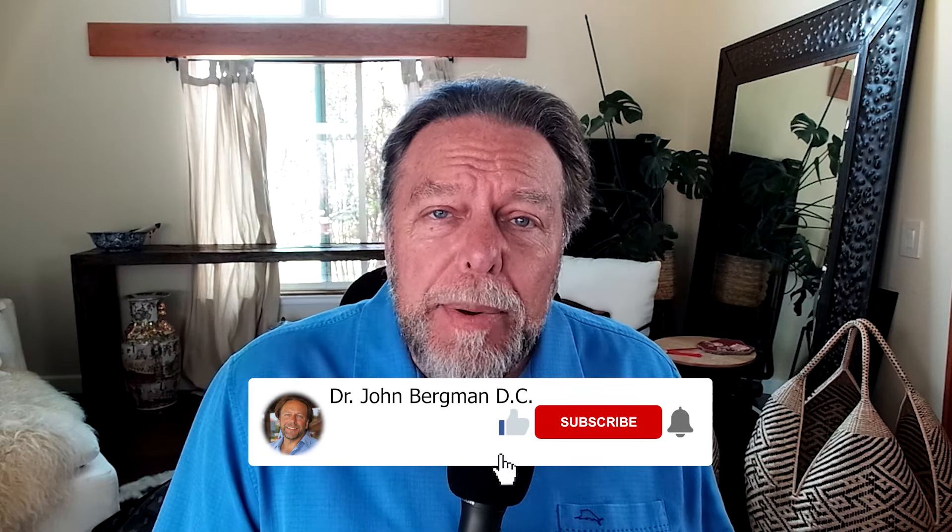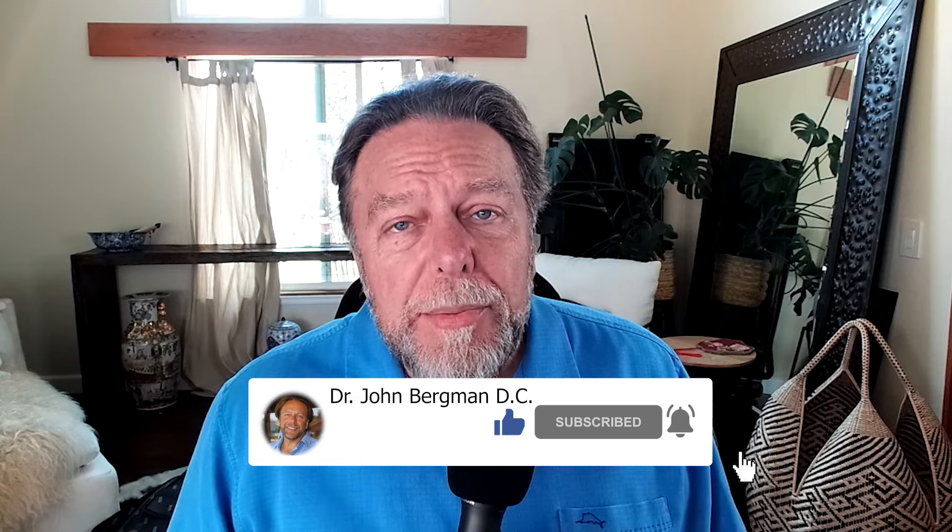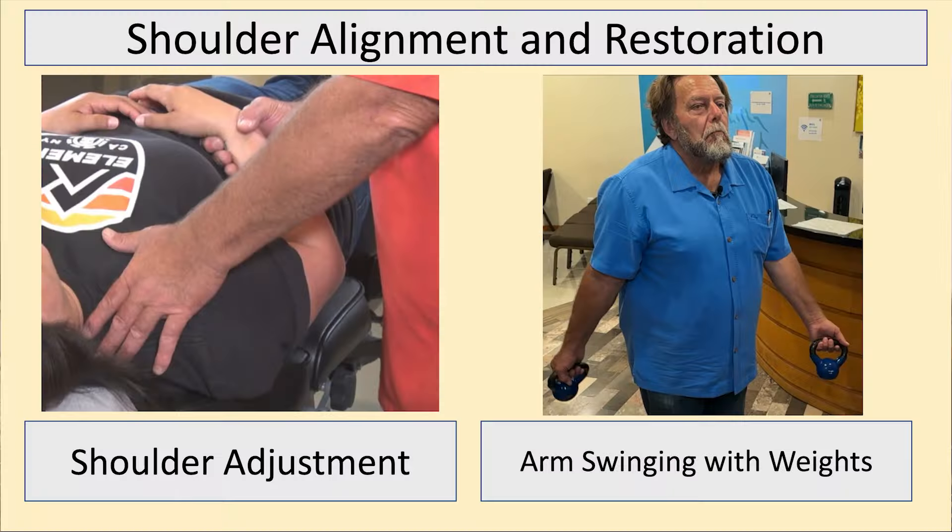For assessing and correcting the glenohumeral joint, there are a lot of ways to gap that joint and set it back in place, depending on whether it's an inferior or anterior subluxation — anterior being the most common — and then to restore that labrum. With palms forward, you're going butt to belly, just swinging like a grandfather clock, and that's going to start to restore the glenohumeral joint and any distorted labrum. We've done detailed videos on all of that, so I encourage you to look at those.